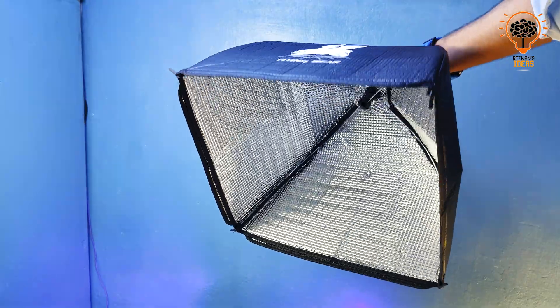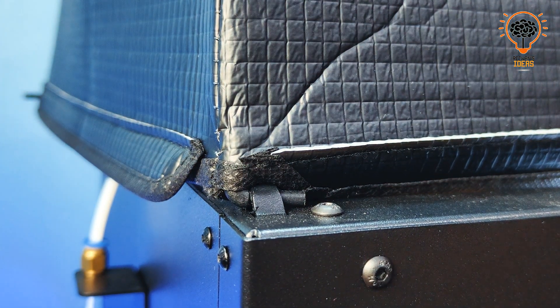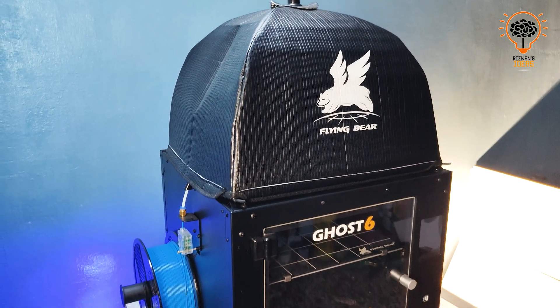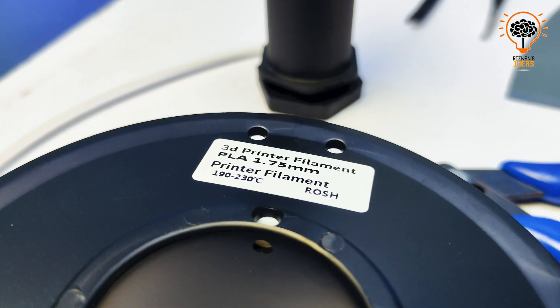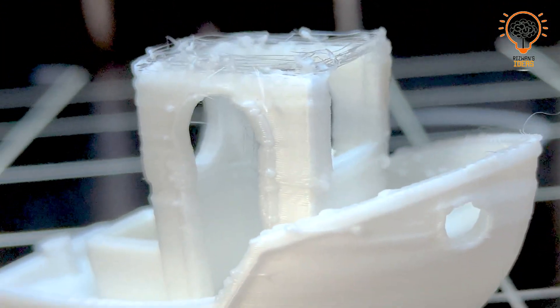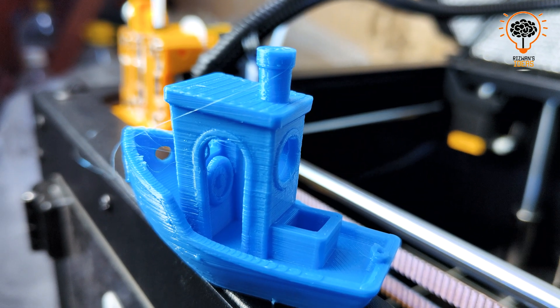It comes with an enclosure that clips on the top and clips on really easily. If you want to get into higher temperature filaments like ABS, it will be way easier with this enclosure. But if you are using PLA, the enclosure is not going to be beneficial, because PLA needs a lot of good cooling to get good overhangs on your prints.